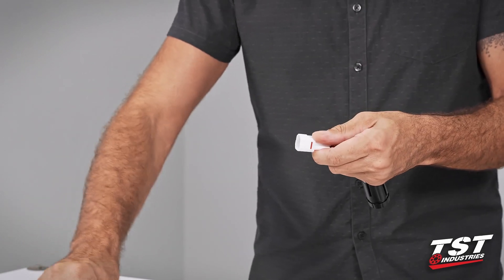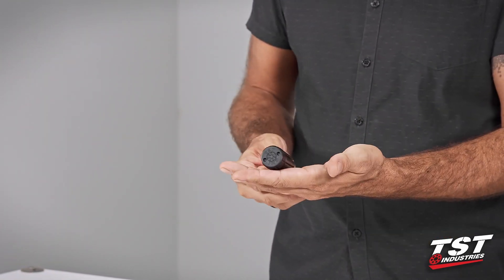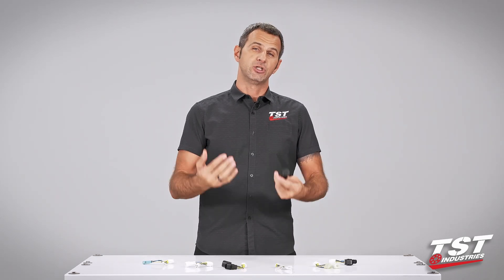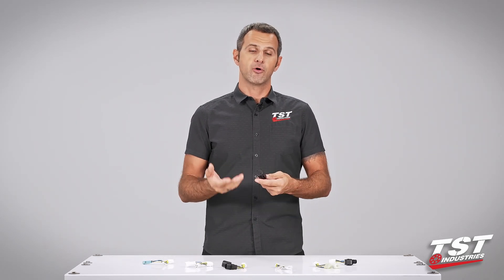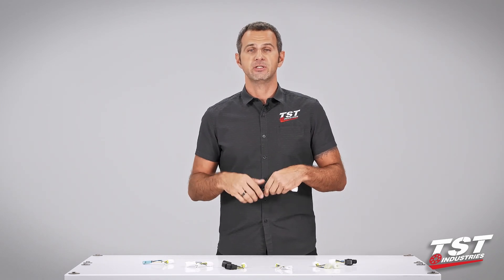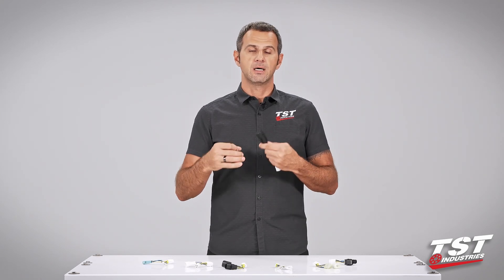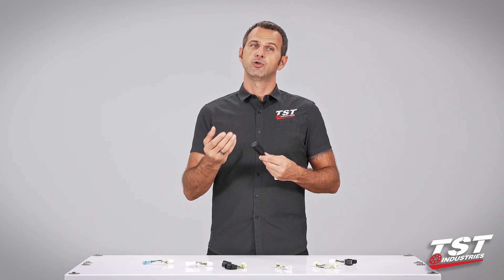That means the installation is really fast and you can do it yourself. The electronics inside give you the ability to program this unit to three different functions and subsequently adjust the rate of the effect to your liking.